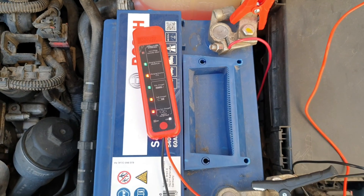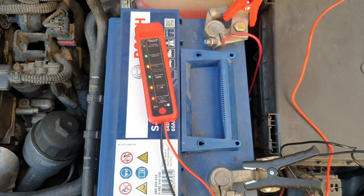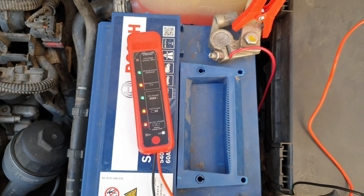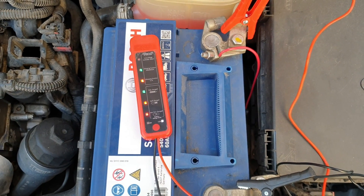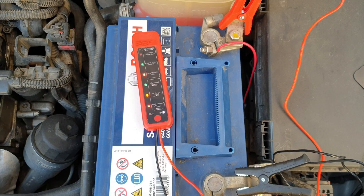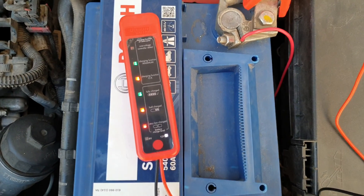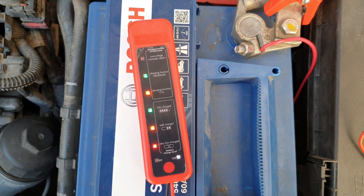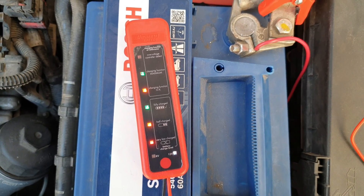So guys, that was all about this battery and alternator tester. If you need something like that for your car or motorcycle to test your battery, just buy it — it costs 4 euros. Thank you for watching, please subscribe, share this video, and hit the notification bell because more videos are coming in the future. Have a nice, lovely day.